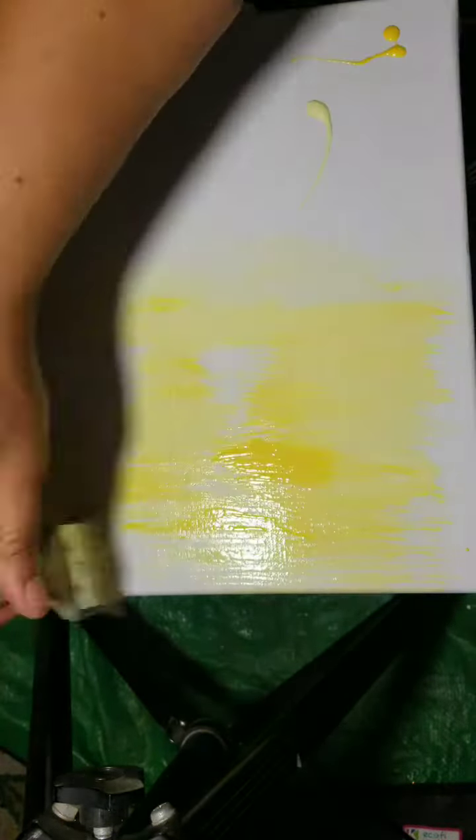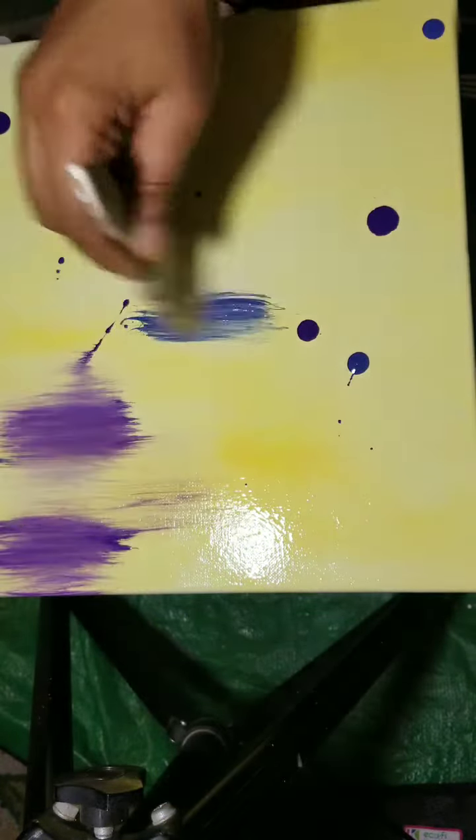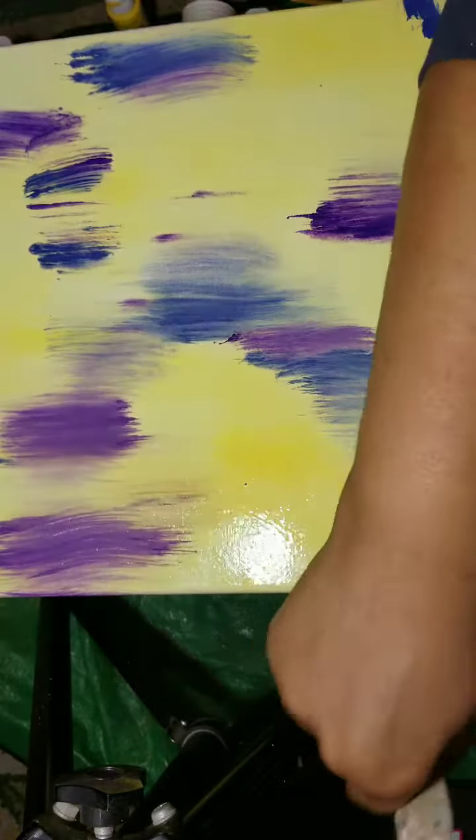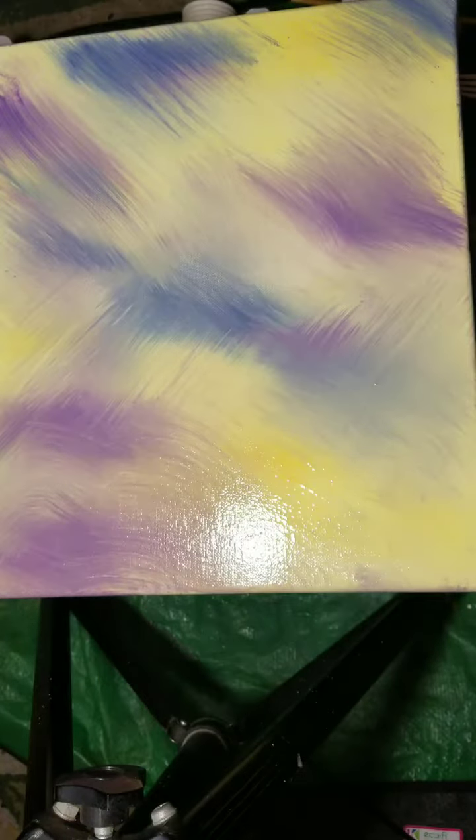I prepped my canvas with just a really light blend of colors — mainly the yellow value, which I knew I was going to use as an accent color, and some of the blue and purple. I just did my best to blend it out really softly for just a soft wash of background color.